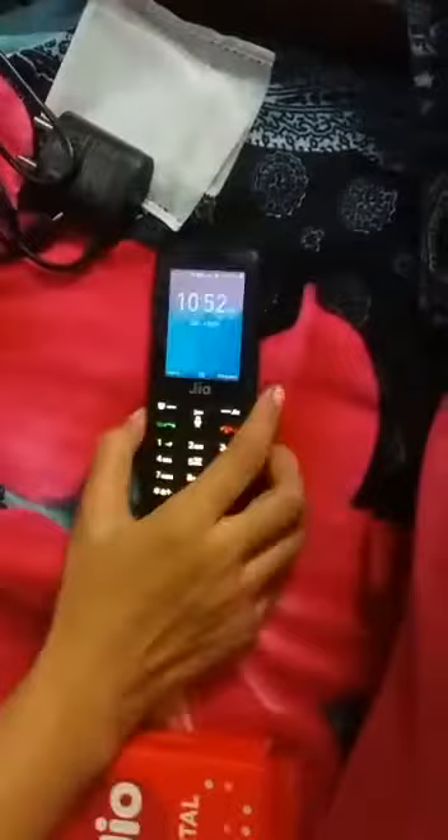And these are the configurations of your phone, you can see. Now my phone has been started.